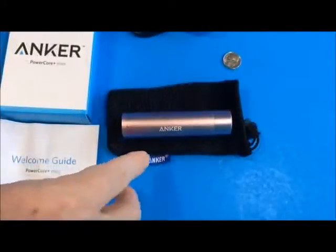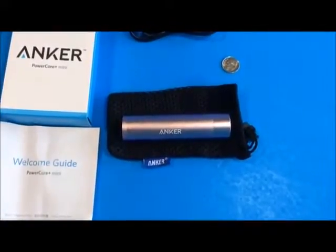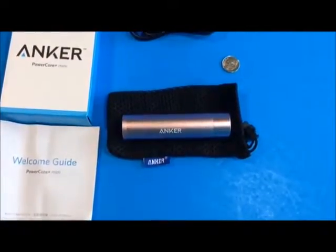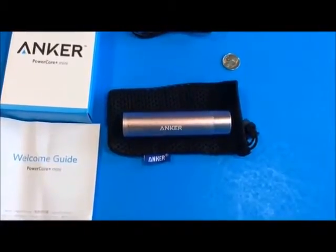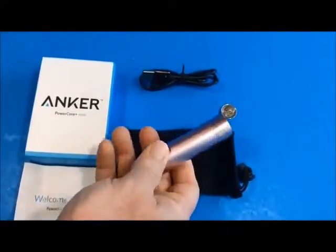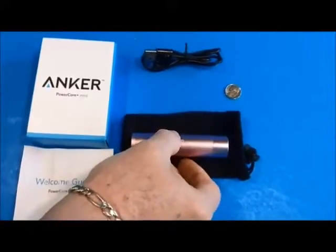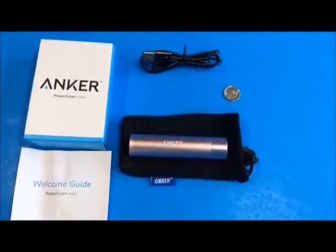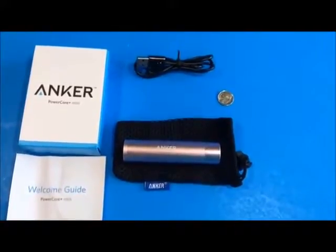You might ask yourself, if this thing's only 58.7% efficient, why should I buy it? The main reason is it's highly portable. Look at the size of this — it's about the size of one of my fingers. It easily fits into your purse, throw it into a backpack, throw it into a briefcase, and you've got emergency power wherever you go. You're buying this for the portability and the functionality.